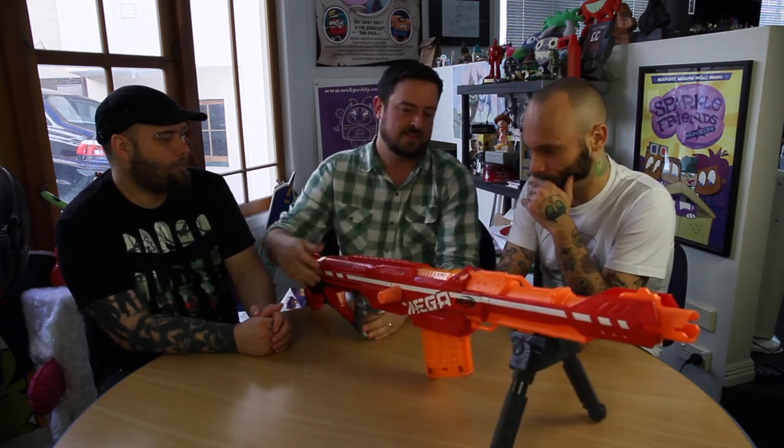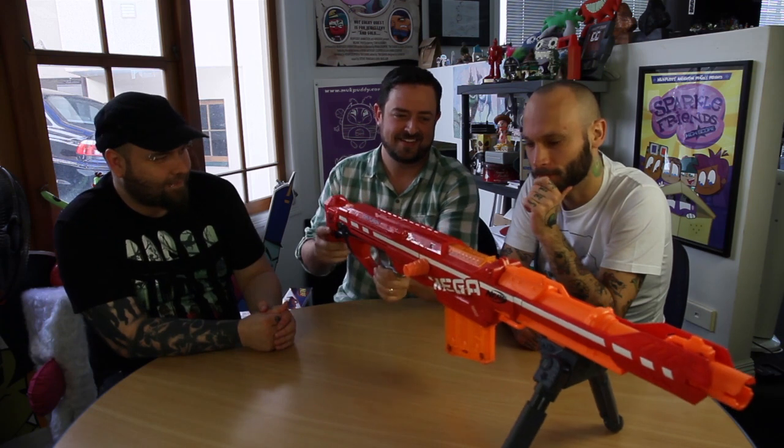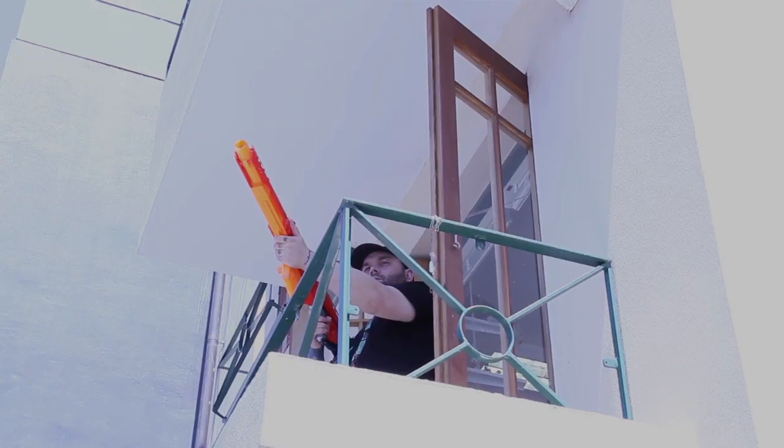So the cartridge holds six darts — these huge things. It's supposed to shoot 20 meters. It's super impressive, it's really cool. Obviously it's massive so it's not that portable, but you can't keep it in your back pocket. I don't think that matters too much when you're playing Nerf Wars — or when you're taking out presidents from afar.